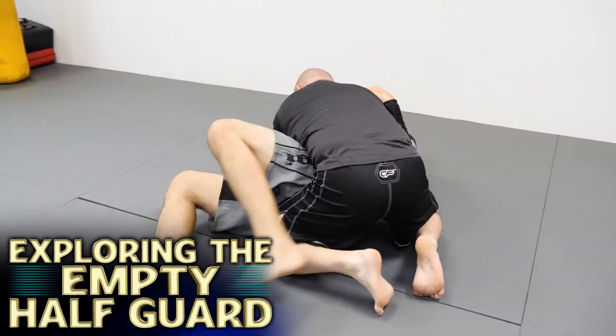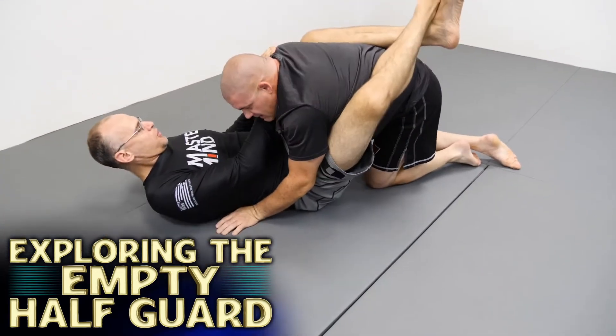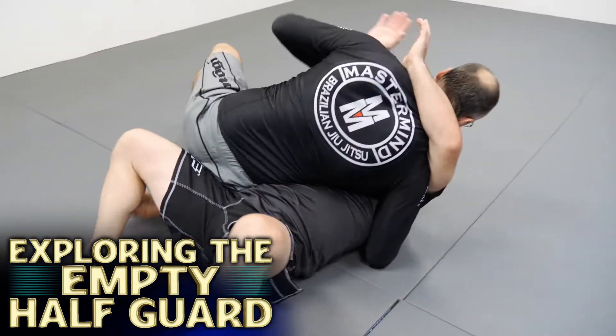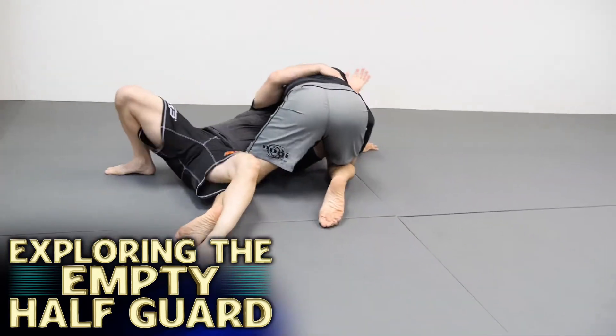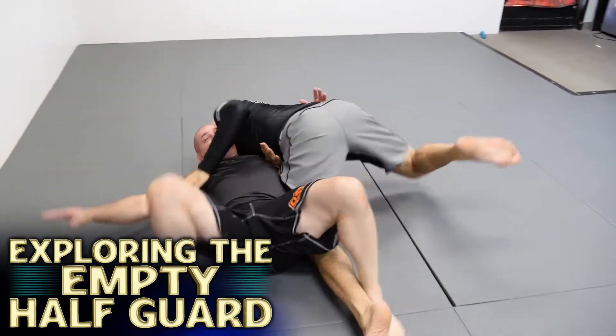It's a position that a lot of guys haven't seen. Every time I pull off an attack from there, after the match or after the round's over, guys are always asking, 'Dude, what did you do? What was that weird position you were doing? I've never seen that before.' So it's something I want to put out there and share with everyone, because if I can have success with it, then anyone can have success with it.